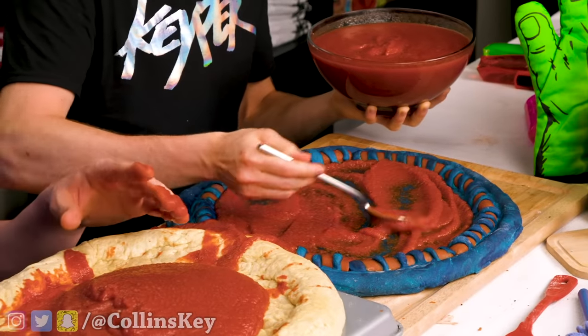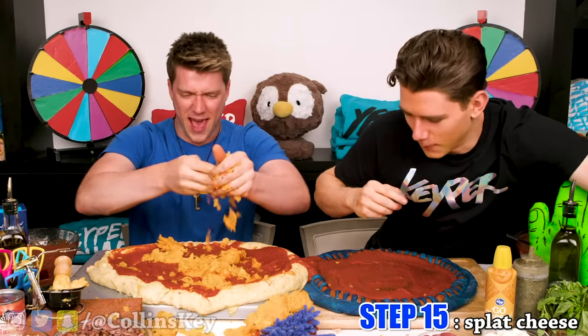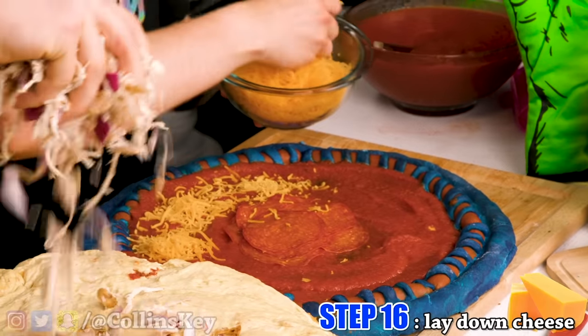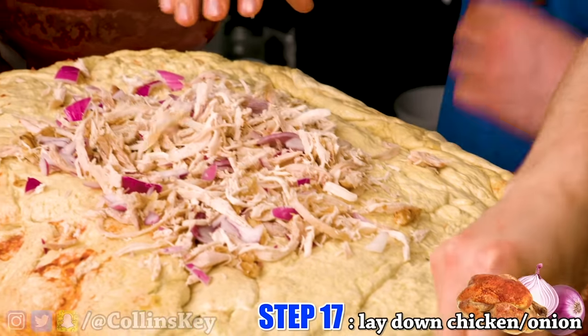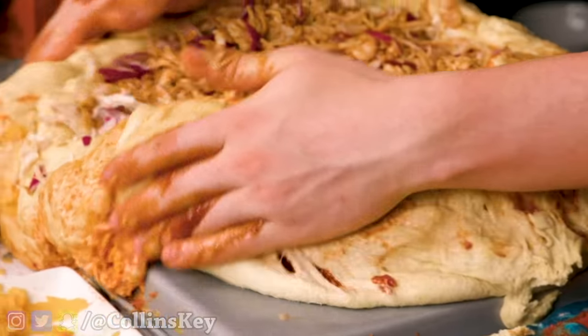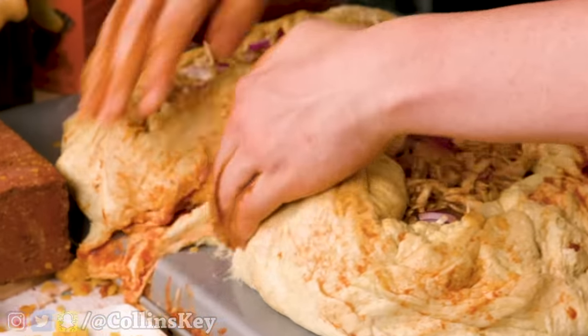Next up, we've got some cheese. We're just going to splat down the cheese like this. First layer is all done — time for the second layer. I'm laying down a base of cheddar cheese and putting in a whole bunch of chicken and onion for this layer. I hope it tastes good, because it doesn't look so great.